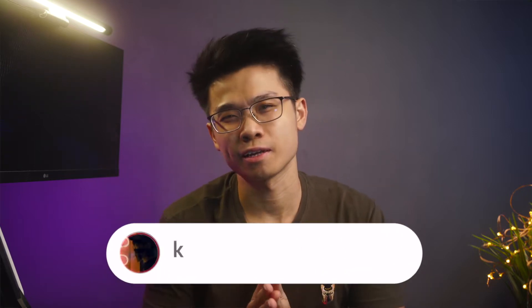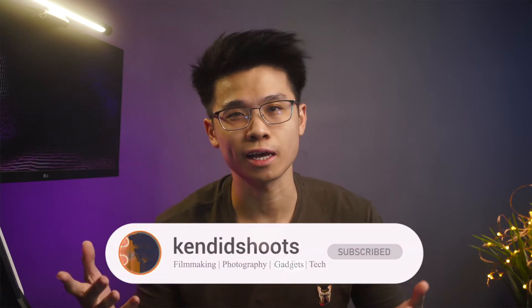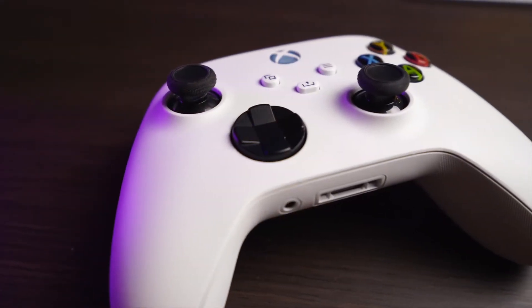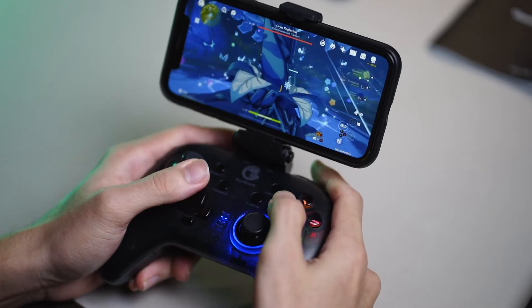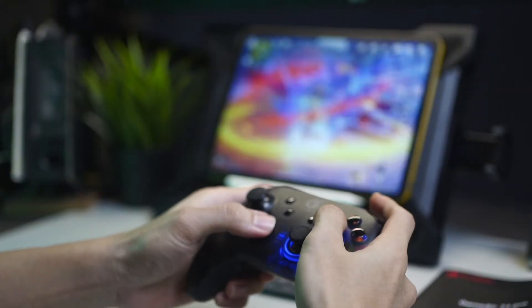How's it going guys, welcome back to the channel. If this is your first time here, my name is Ken and welcome to the channel where we talk about filmmaking, photography, gadgets, and tech. In today's video, we'll be taking a look at the Microsoft Xbox Series X controller along with the USB-C battery pack, giving you guys my first impression of this controller. Without wasting any more time, let's dive right in.